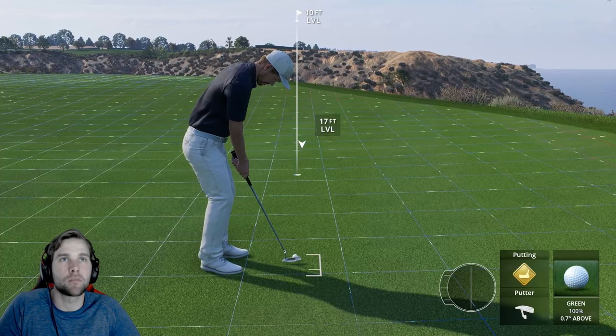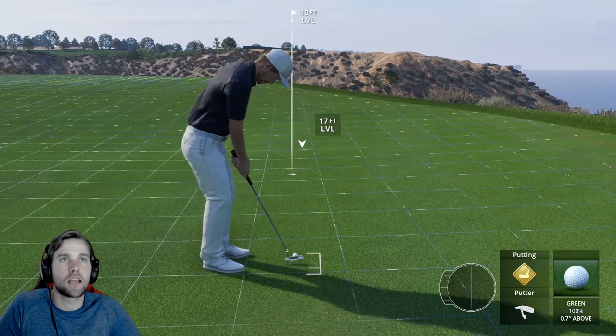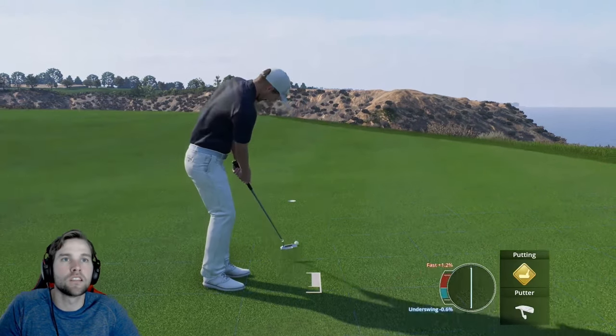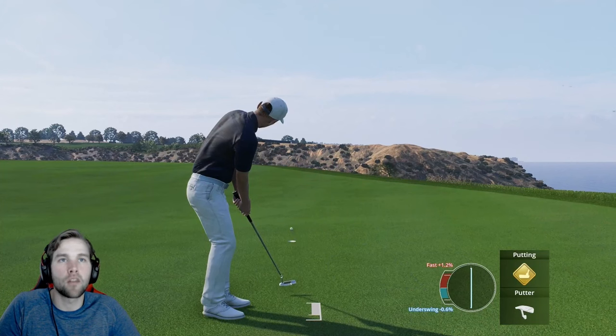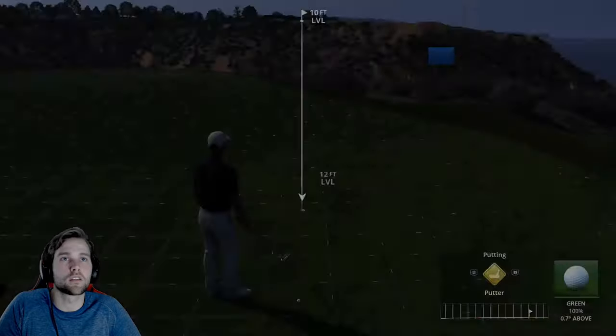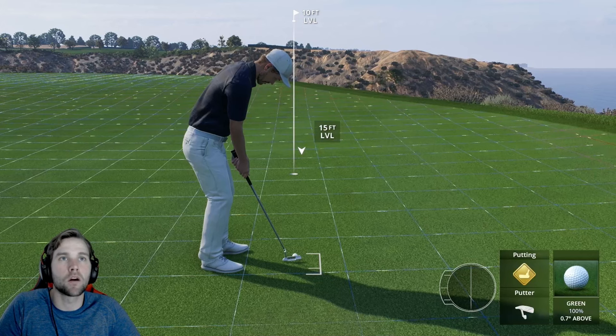Or you can be a power putter — you want to add extra power, so you aim a lot less than you would for a die putt. It's a little more risky because you can hit past the hole, but you can see how it doesn't break as much. Especially on shorter putts, you definitely want to be more of a power putter.